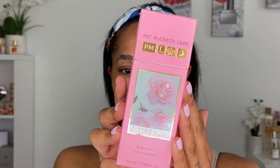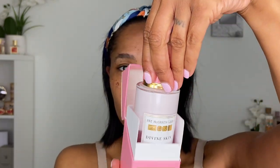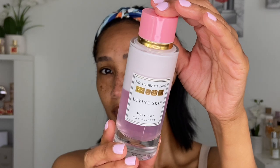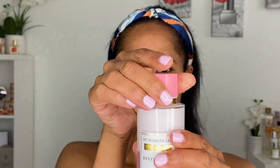The product by itself retails for $86, and we get a total of 3.38 fluid ounces or 100 milliliters of product. Mother Pat says, 'I wanted to create an effortless yet effective essence to reawaken our skin's natural glow. This does it all — hydrates and rebalances so skin is soft, smooth, and luminous. It's my dream come true.'